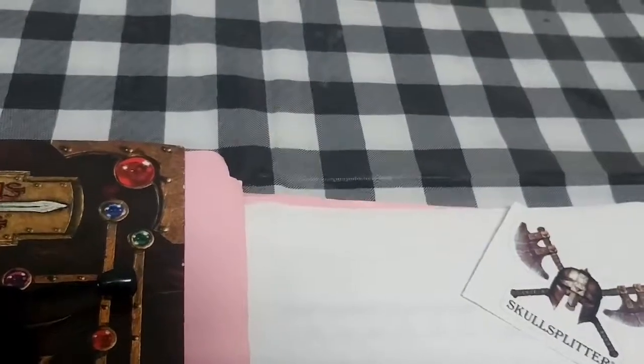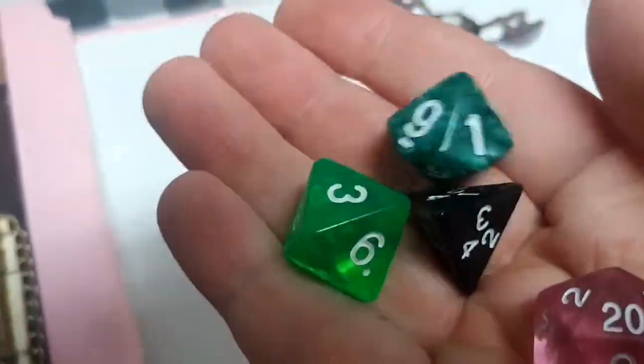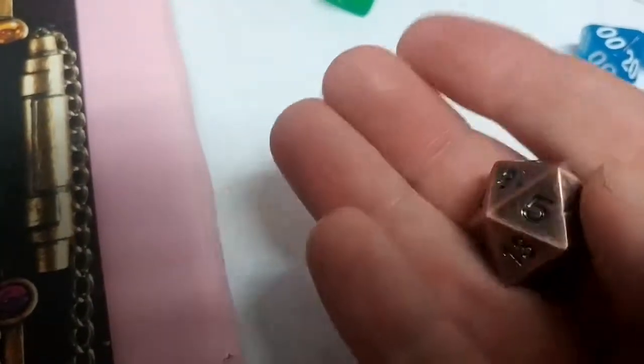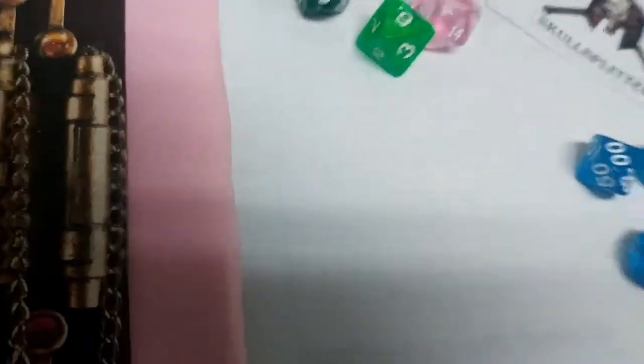There's also an assortment of other dice: a D20, D8, D10, and D4. The one I'm really excited about is what I believe they list as Antique Brass — it's a metal D20. It's beautiful, it has a nice weight, and rolls really nicely.